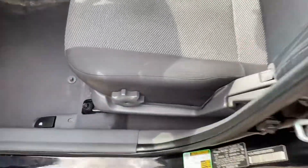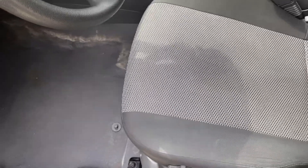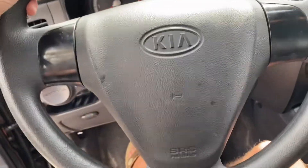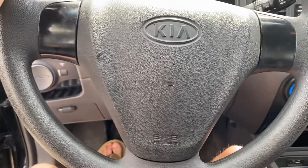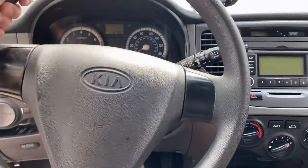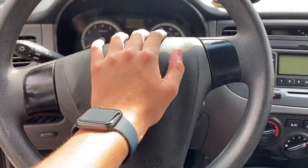It's got a black exterior. You have the gray cloth interior. This car is so light. Anyway, very, very basic steering wheel — it is urethane wrapped. Here's your horn.